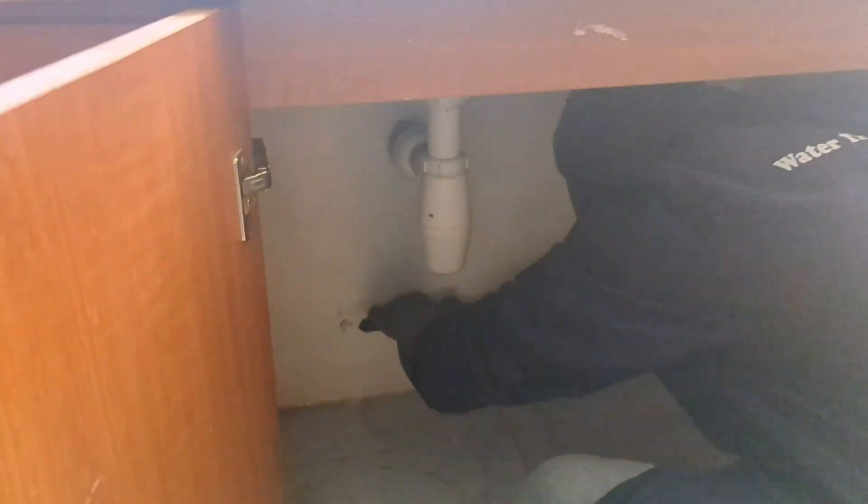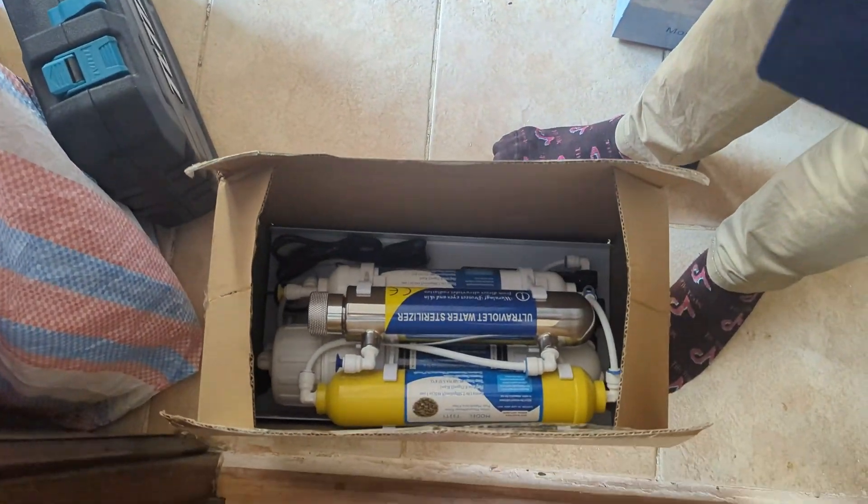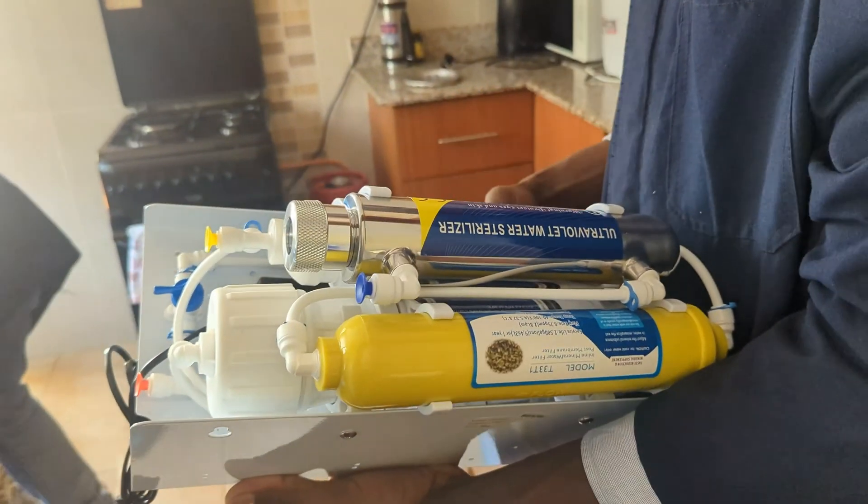Now let's get to work. We first of all turned off the water supply to avoid making a mess in the process. Now let's unpack the mini RO — this here is part of the system. The yellow tube is where we have some mineral balls, and the silver one is where the UV lamp goes.